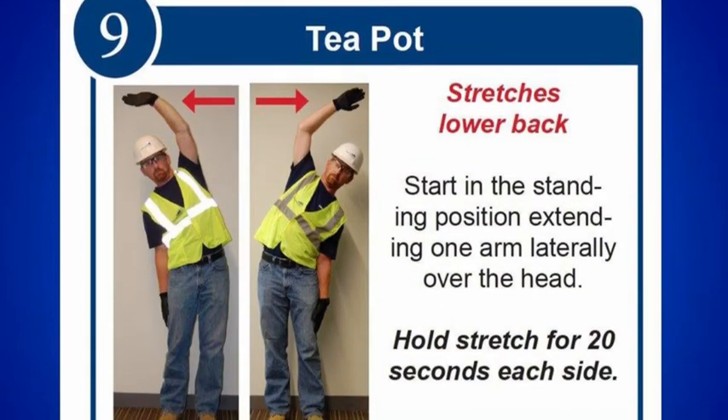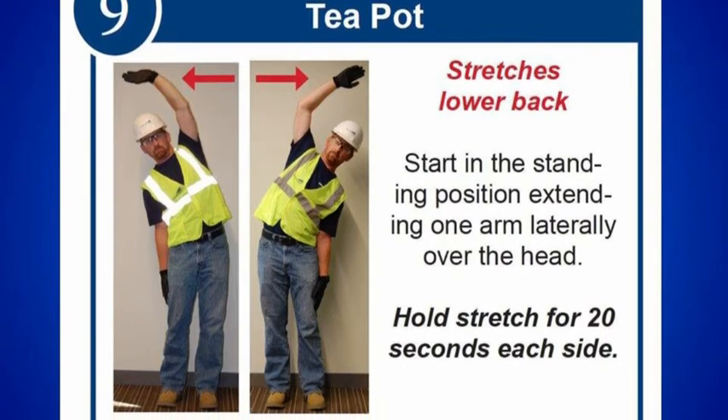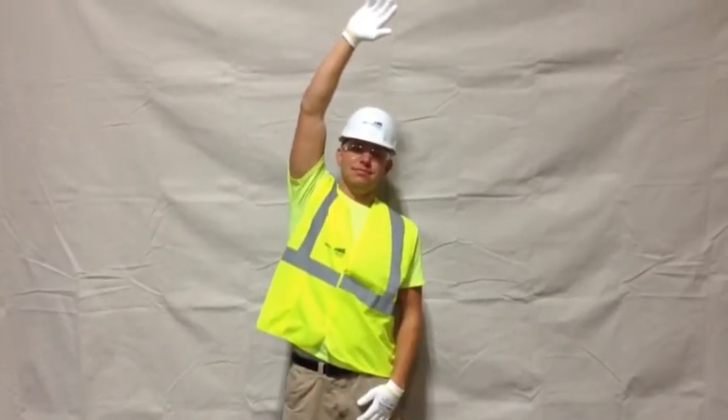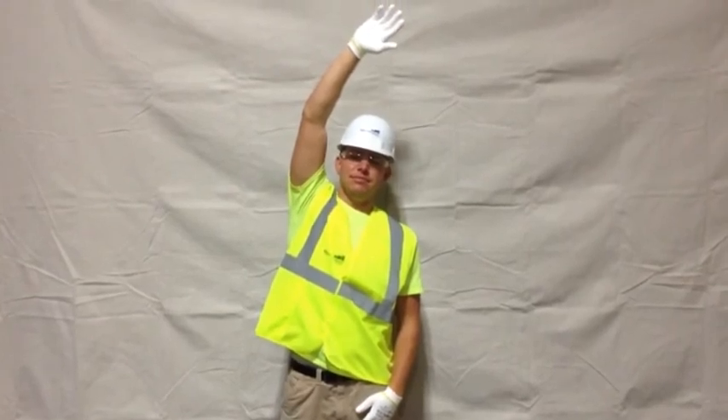The teapot primarily stretches the lower back, but also stretches the muscles which go between each rib, the latissimus muscles, the external oblique, and the triceps. Ease into the stretch and do not bounce.